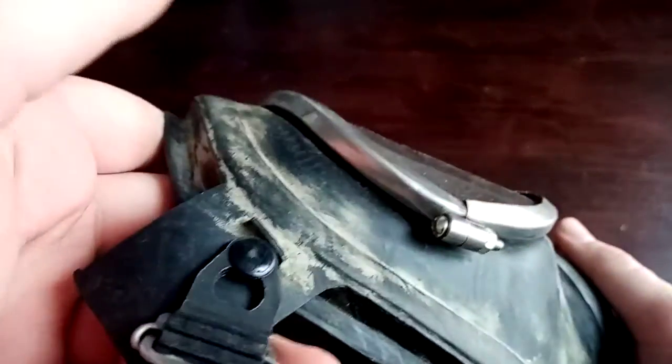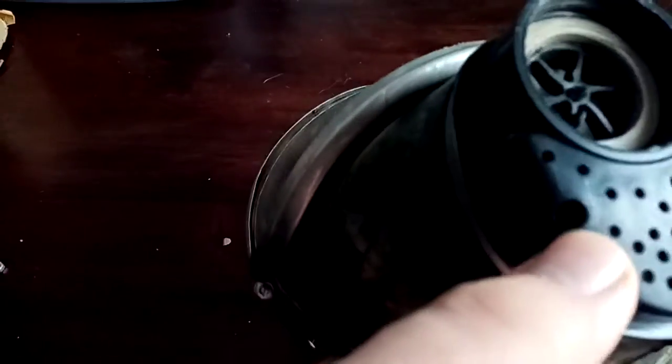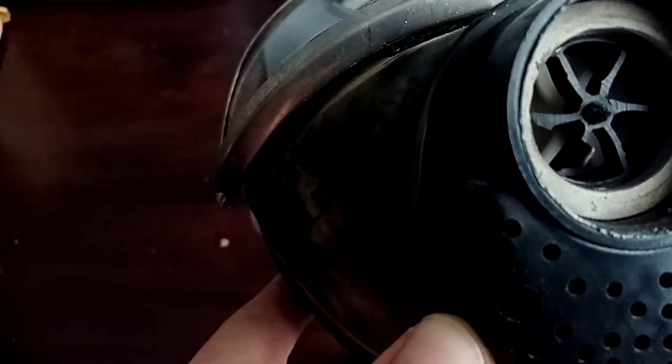I can only assume this is probably from the late 90s, early 2000s. Could be older, could be newer, but it's a mystery. As you can see, it's screwed in place — very Soviet style valves, nose cup, very thick rubber. It's a very high quality mask.